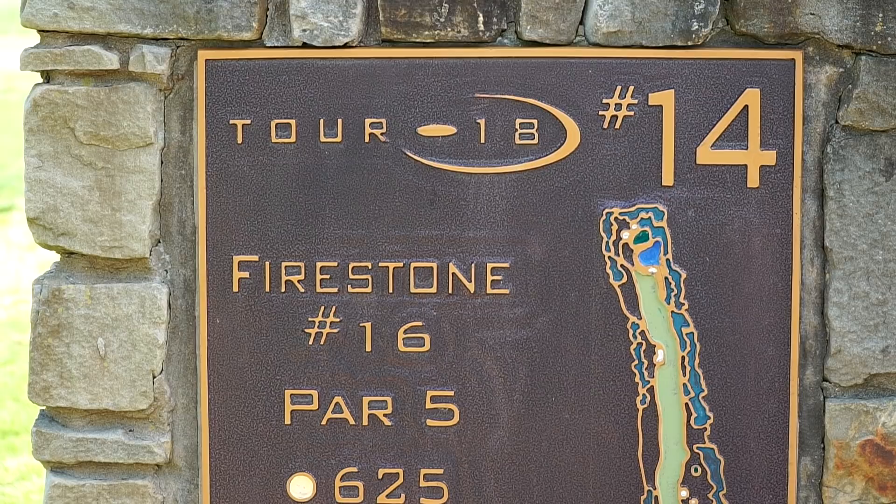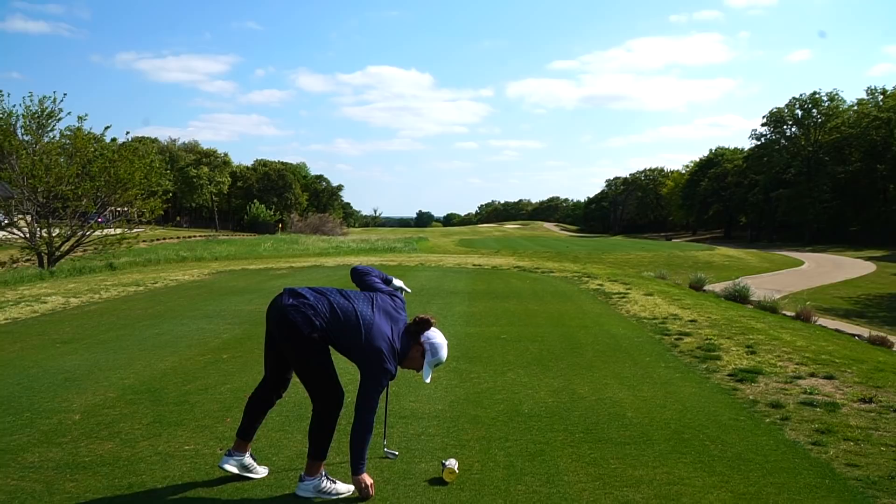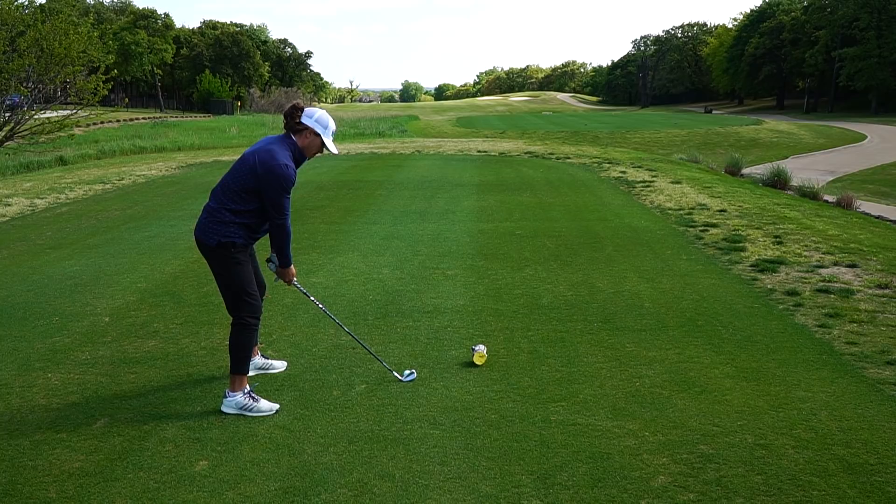This is the last hole I'm going to play in this video - short and sweet. This is Firestone number 16, 625 yards from back here. I'm going to hit two two-irons and probably a wedge in - just crazy. It is downwind though. Imagine if this hole was straight into the wind, it'd be playing like 900 yards.